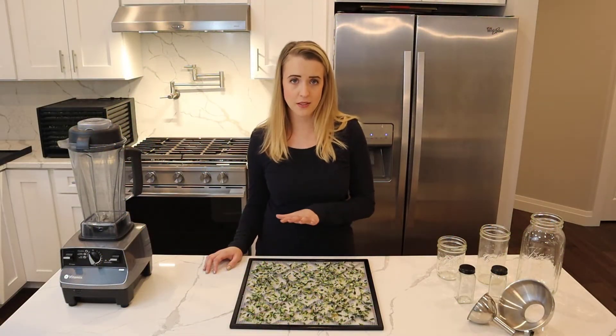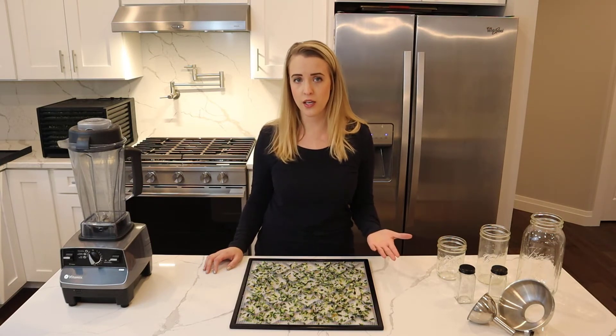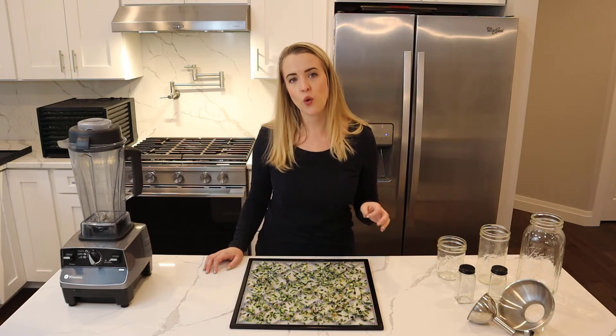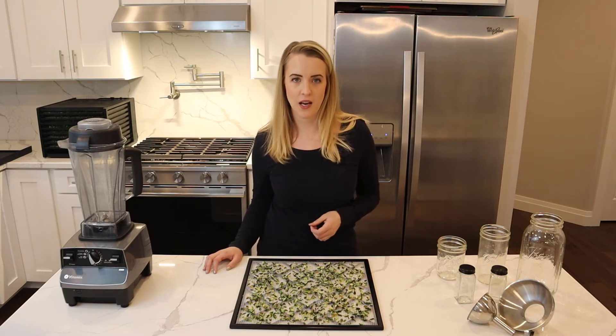When you're cutting up pieces to put into the dehydrator, regardless of what you are dehydrating, if you have more consistent sizes it's going to dry out more evenly. So just something to keep in mind when you're dehydrating.